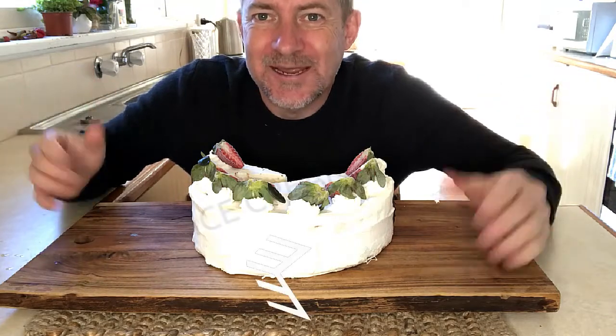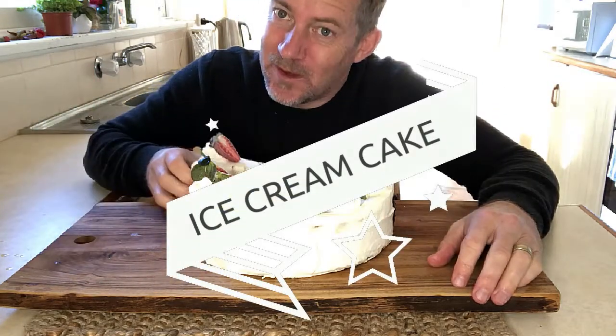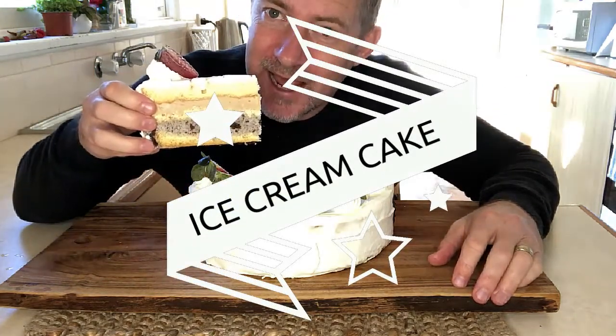Welcome to Paul's Cooking Adventures. Today we'll be making an ice cream cake.